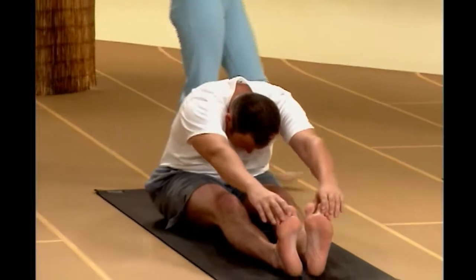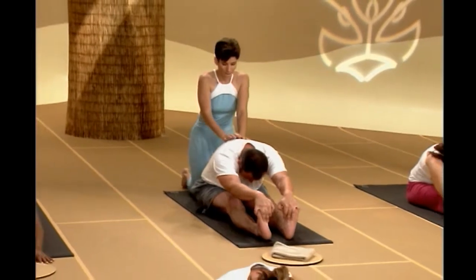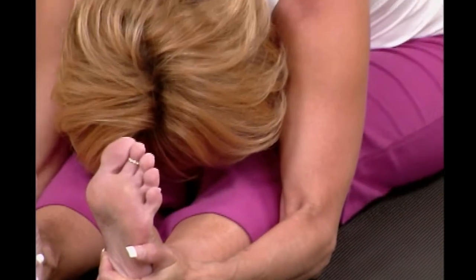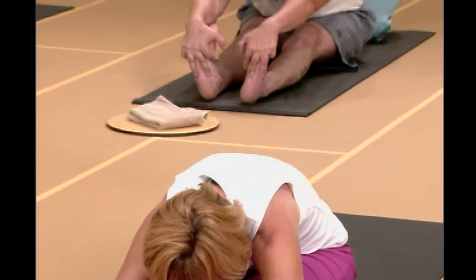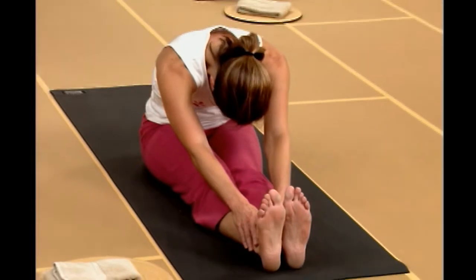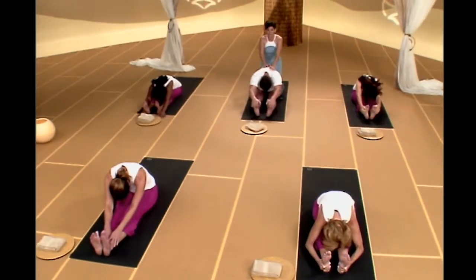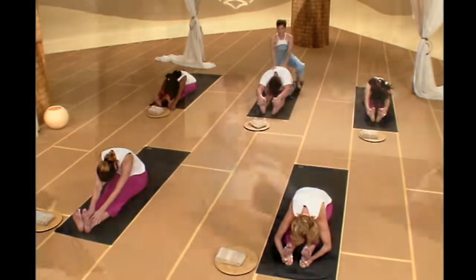Just let your body fall into a nice forward fold. Nice calm breath, nice length through the legs. Inhale, see if you can lengthen your spine. Exhale, see if you can fall a little further in. In every forward fold, the more you flex through your feet, the more you'll feel through your calves as well as your hamstrings — do what feels good for you. Two more breaths here. After your second breath, come on up.